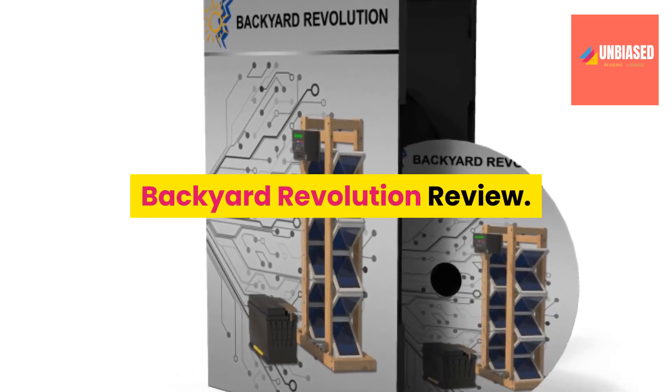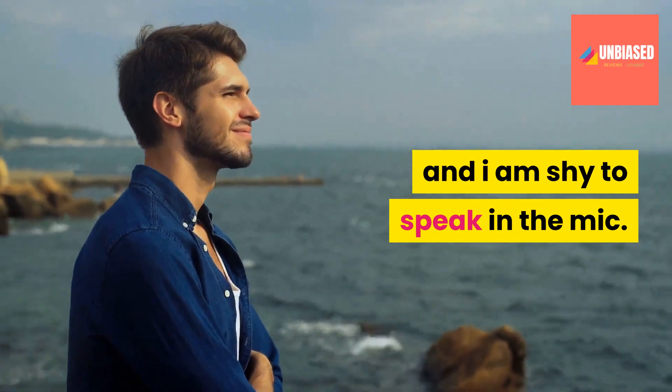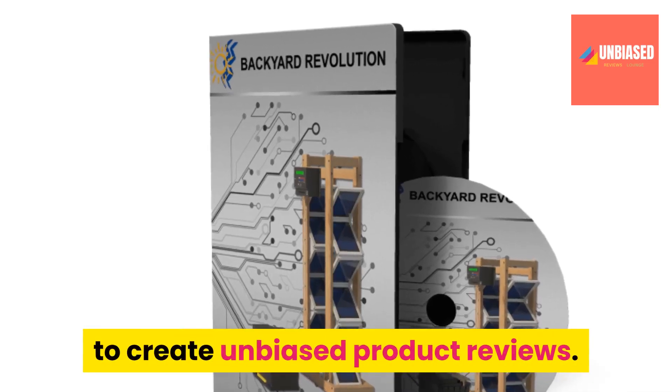Backyard Revolution review. Hi, my name is Edward, and I am shy to speak in the mic, so I use this awesome robotic voice to create unbiased product reviews.